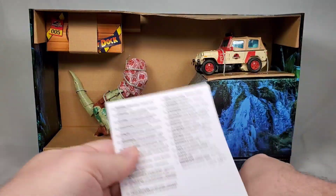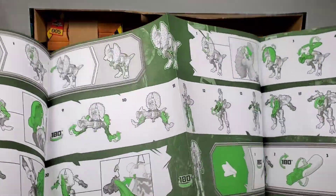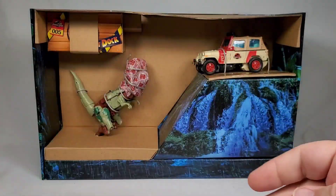So this is everything that's inside the box. Doesn't look like much, but we'll get there. Here's the instruction book for the set, printed in green and black, and it looks pretty good. The illustrations are fairly clear and at least somewhat easy to follow.